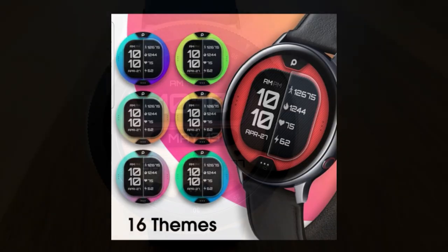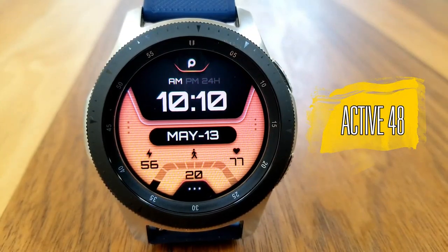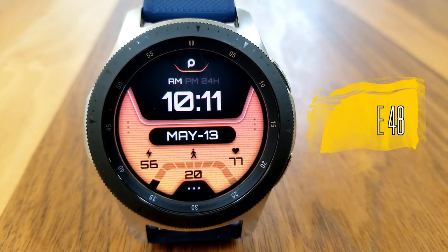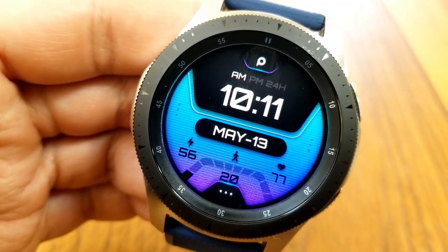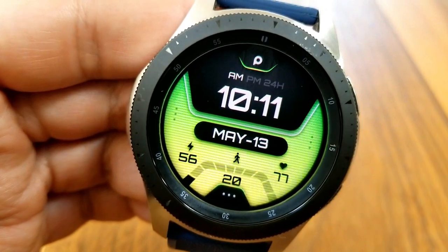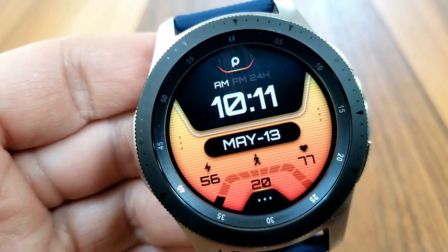Kicking things off, this is the Prado 48 model. This one comes in an easy-to-read, clean and bold design, so if you're someone that likes easy-to-read faces then this is a good one to add to your collection. The time is set in a large bold white font and having it set against that all-black background only enhances the readability as well.